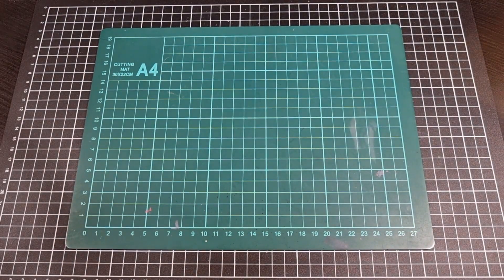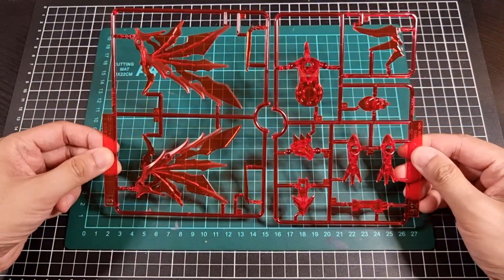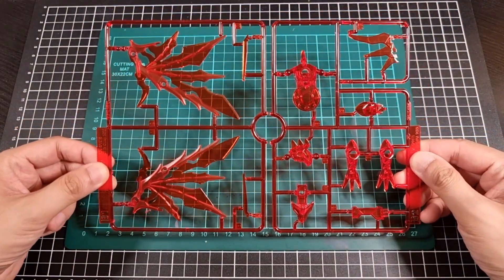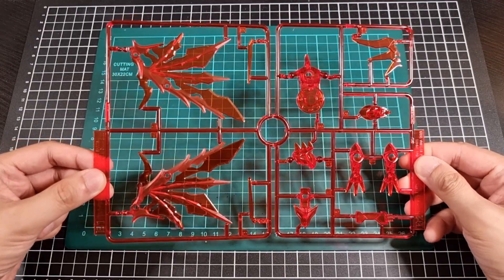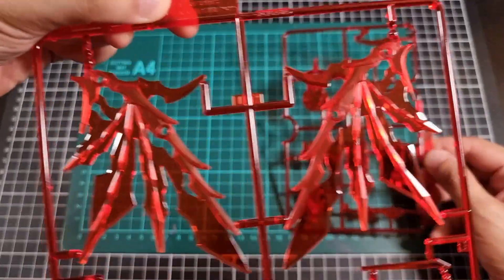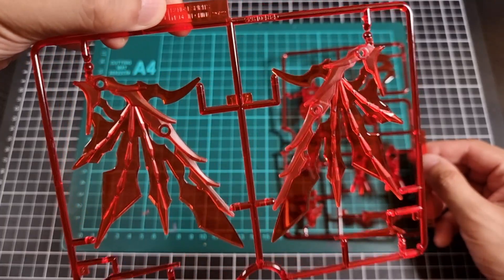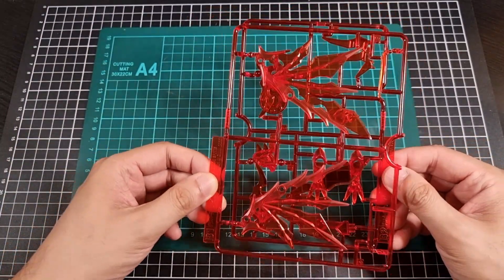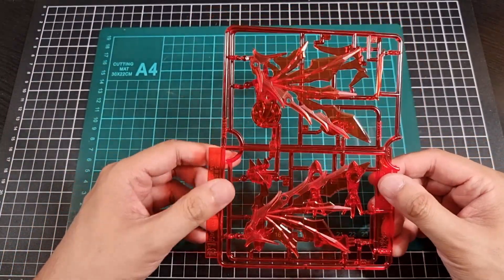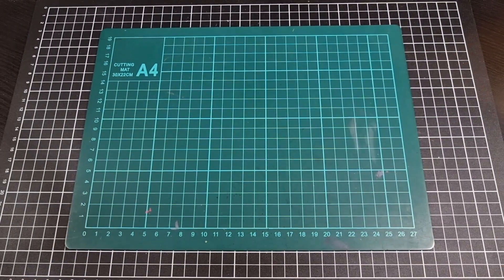Then B1 and B2, which I'll just do together. That nice clear red — it's a very dark red as well, but a very nice red nonetheless. The wings will be super cool. It will probably take a bit of effort just to add in some of the black to give it some of the proper color separation that the artwork suggests it has. That's the two B runners.